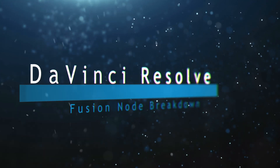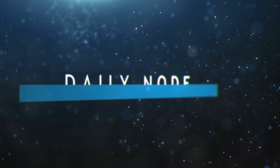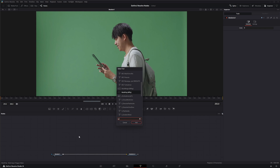Welcome to this DaVinci Resolve Fusion node breakdown. Today's node is the Ultra Keyer node. We're going to jump into Fusion and bring in an Ultra Keyer.